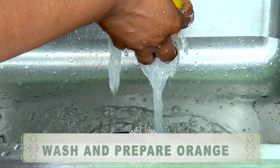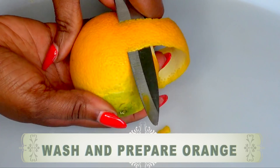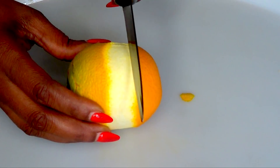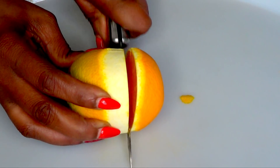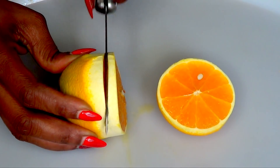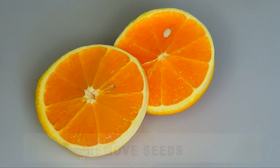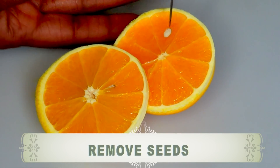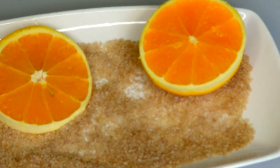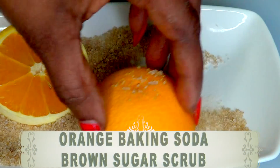Next, I'm going to wash the orange and make a nice little strip on it, and then I'm going to cut a piece off. You want to make a nice size like this. And then I'm going to cut another slice — this slice is for the areas that the bigger piece cannot reach. So here are my orange slices, and you want to remove the seeds from these. So next you're going to place it with the sugar, and here is our orange, baking soda, and brown sugar scrub.